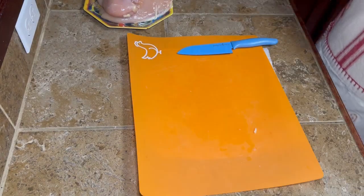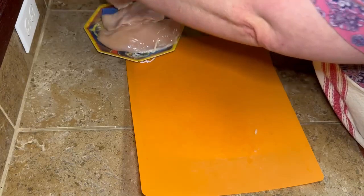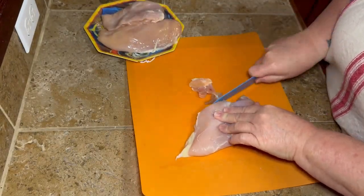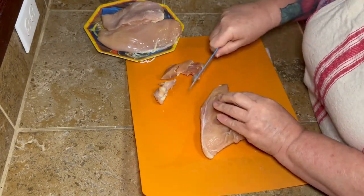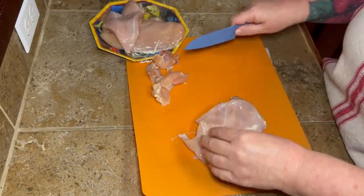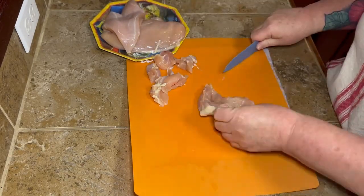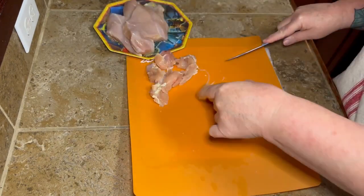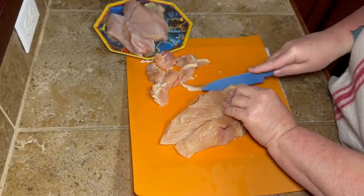Set that to the side — we'll need it in a minute. Now we're going to get the chicken trimmed up because I can't put all that in my crock pot. I found a big old hunk of bone on one of these pieces of chicken so I'm going to trim it up. But like I always say, you do what you want in your kitchen — if you want bone in, that's fine. I went ahead and got my chicken all good and trimmed up.